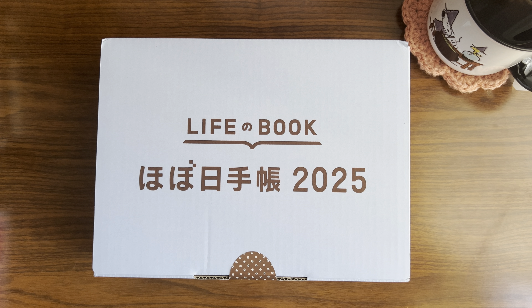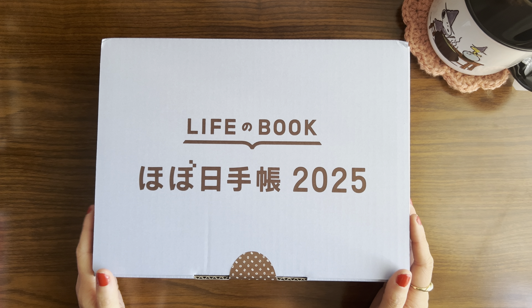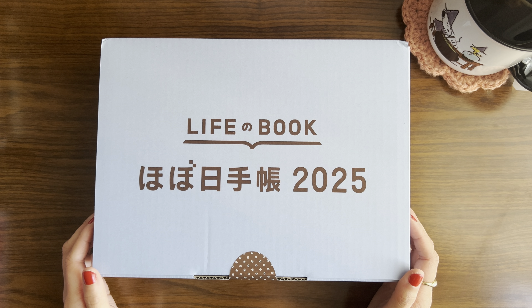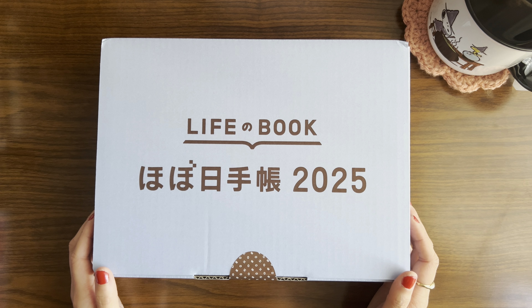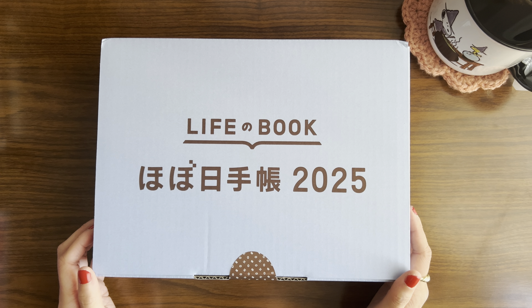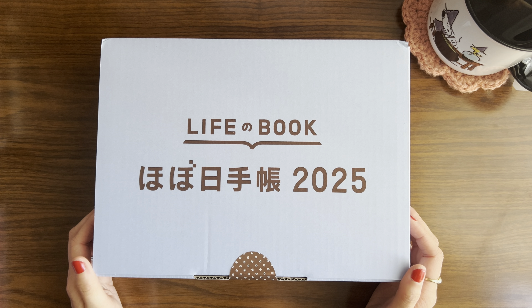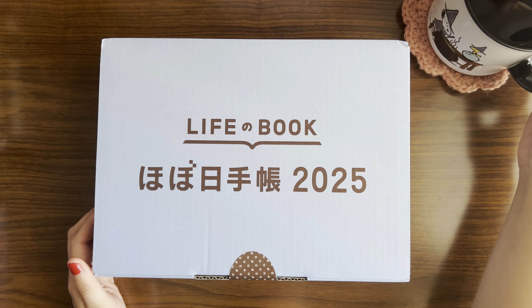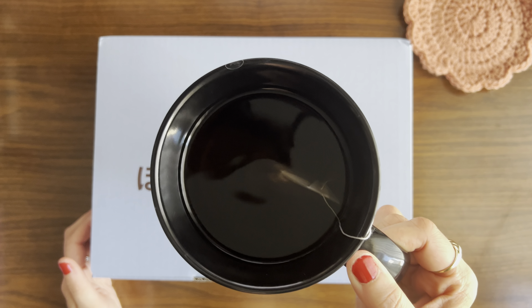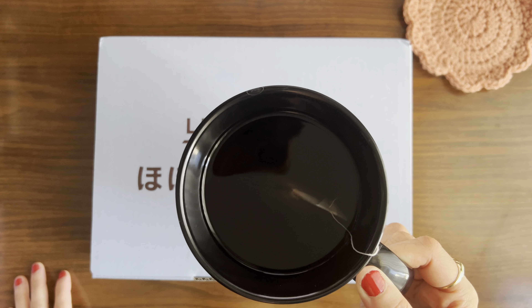Hi friends! Welcome back to my channel. I am so excited because today I am going to be doing my Hobonichi haul unboxing video. It arrived earlier this morning and I have been staring at my box all day. I don't have a lot planned other than just to open these things up and take a look at the items for the first time. If you're open to watching another Hobonichi haul video, I invite you to stick around and get cozy — I've already prepared myself a ginger peach tea.